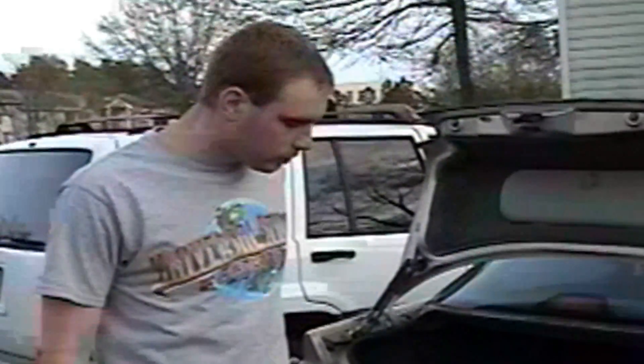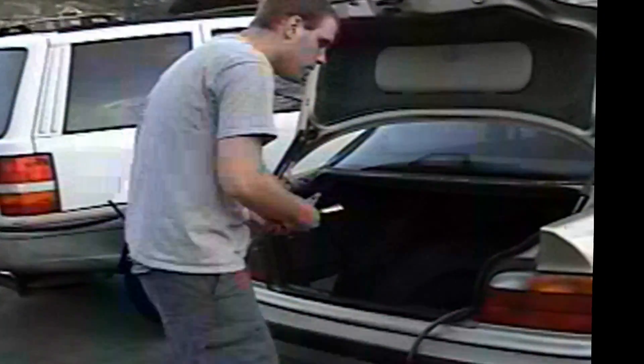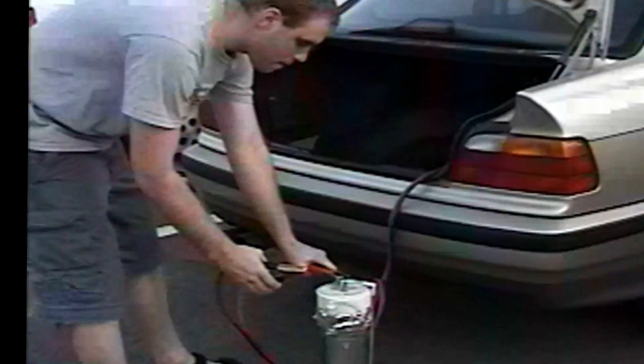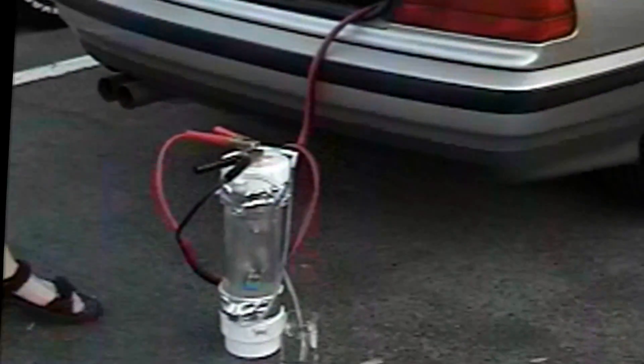We got the cell completed. I got a little bubbler in there to see how it works out. Always use protection. You don't want to touch them together. Alright, that's hydrogen gas.